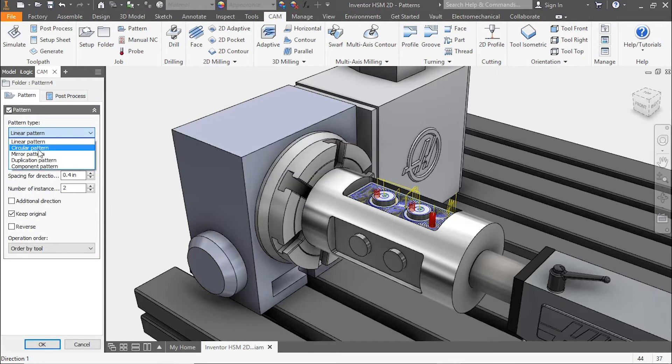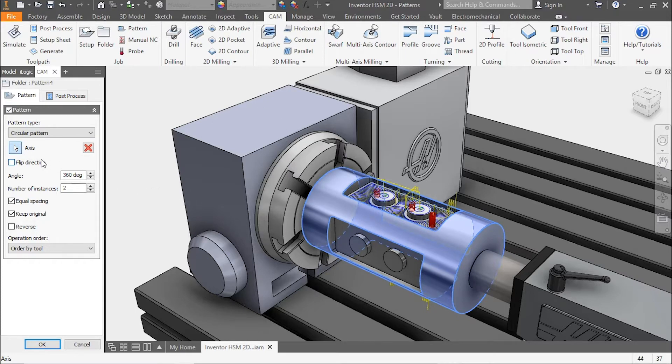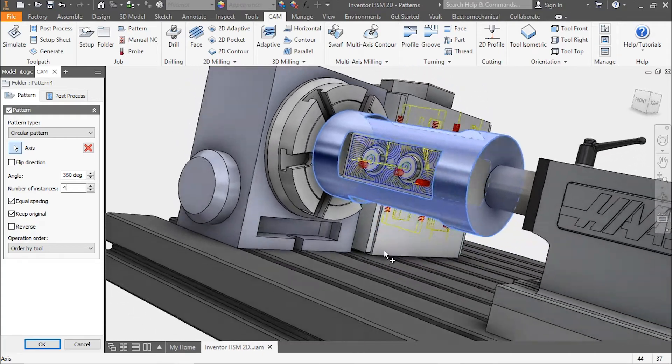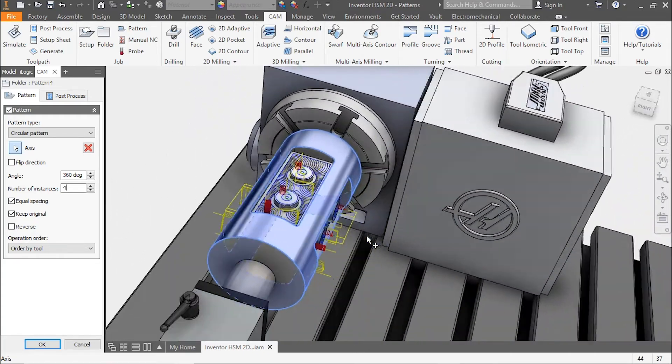In the drop-down, we'll select circular pattern, and for the axis we'll select the circular axis of the part. Looking at our angle and number of instances, you can see 360 degrees total, and if we switch to four instances this will give us 90-degree pockets all the way around the part.